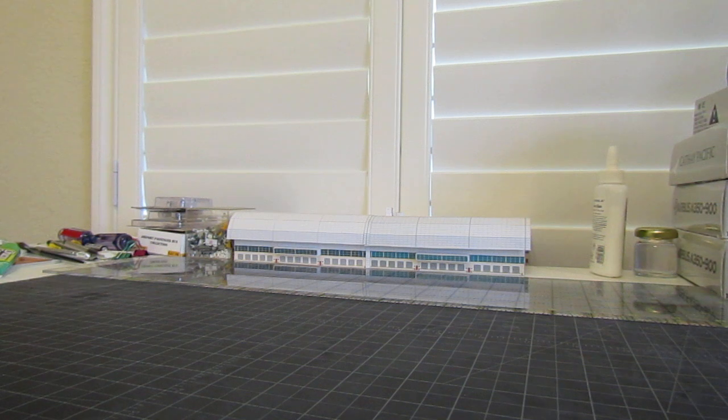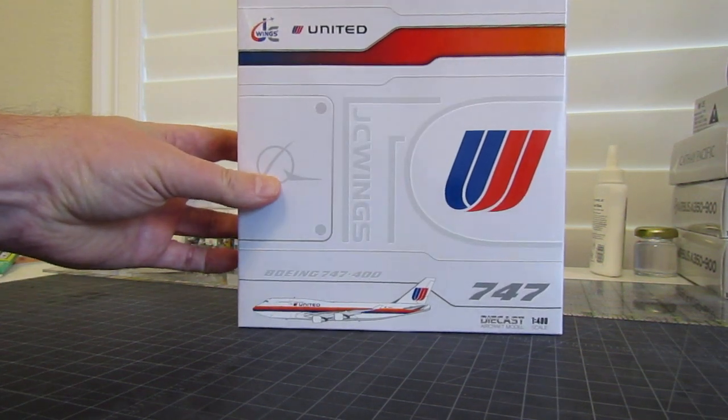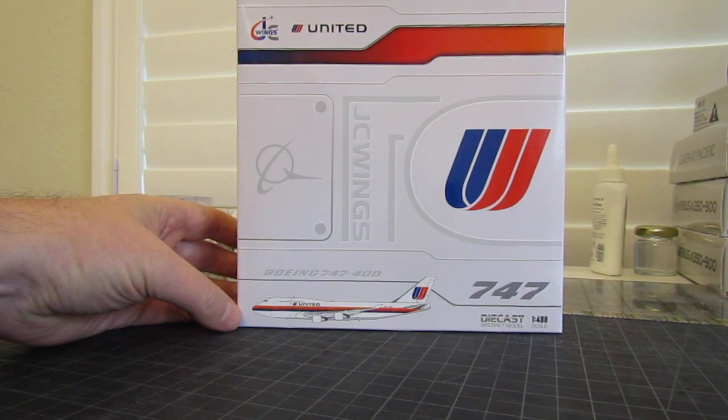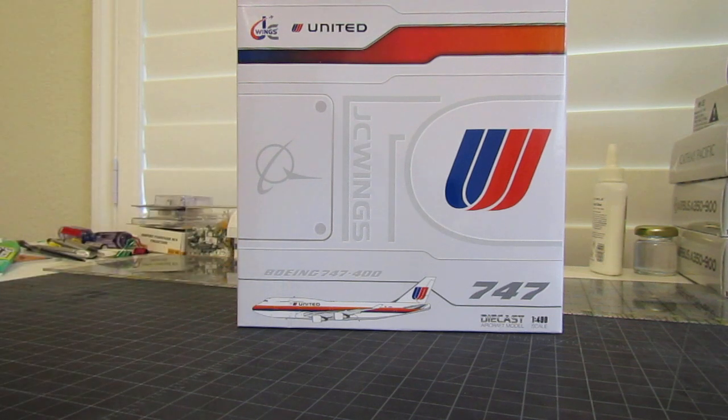Today's model is from JC Wings, and it's a United 747-400 in the Saul Bass livery. The item number from JC Wings is XX4008-7. There is a flaps-down version as well — same item number but with an 'A' at the end, so it would be XX4008-7A. I got the flaps-up version.